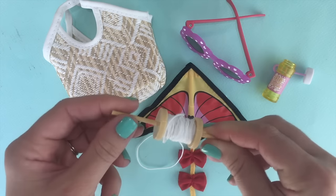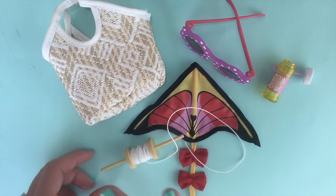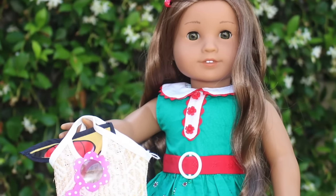So let's go set it up and see how the dolls like it. Be sure to give us a thumbs up and tell us what you want us to replicate.